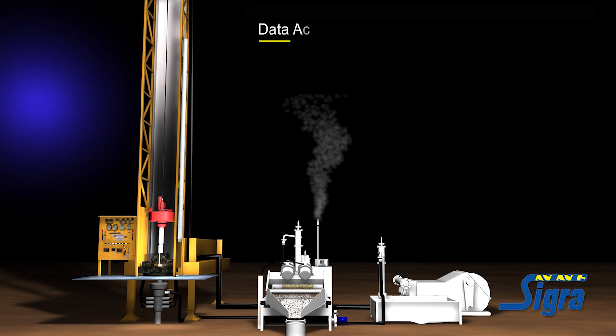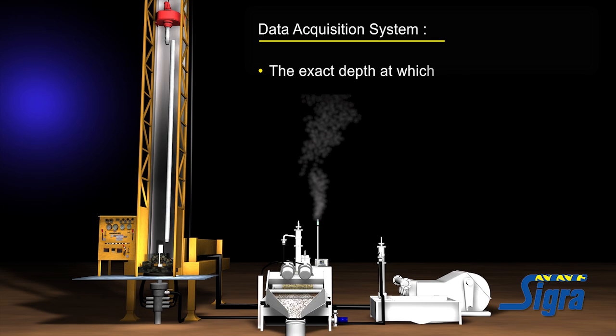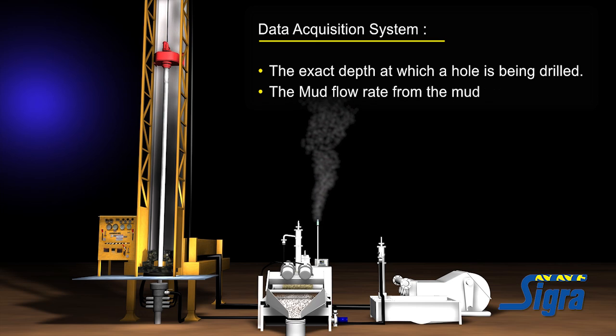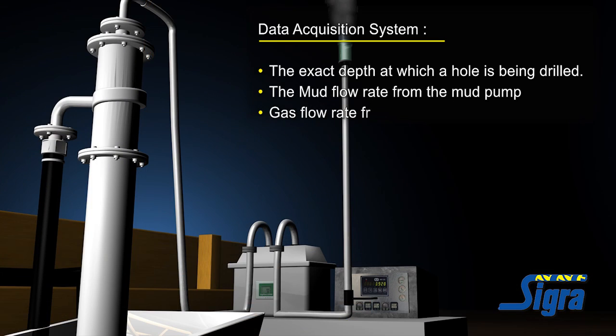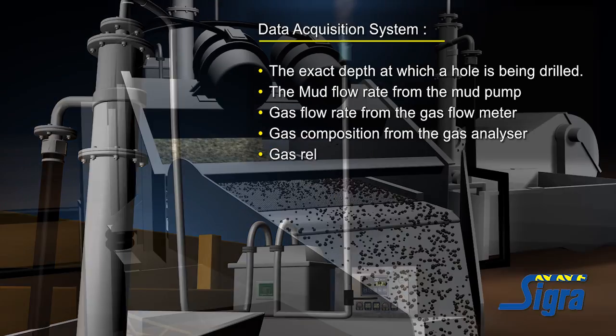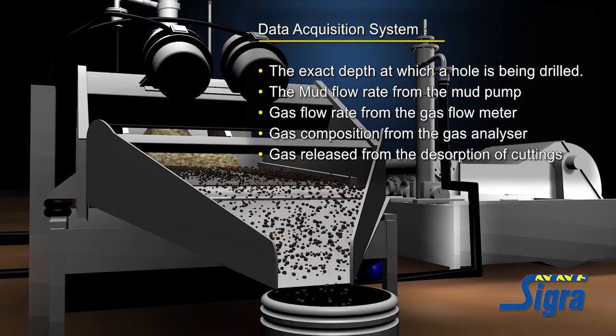Information is captured by a data acquisition system that monitors the exact depth at which a hole is being drilled, using drill pipe counts and an automatic head position sensor installed on the drill mast. It also monitors the mud flow rate from the mud pump, the gas flow rate from the gas flow meter, and gas composition from the gas analyzer.